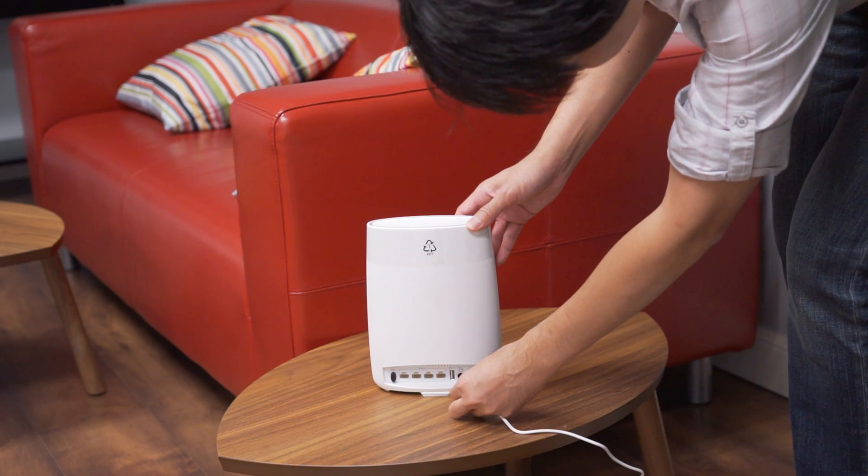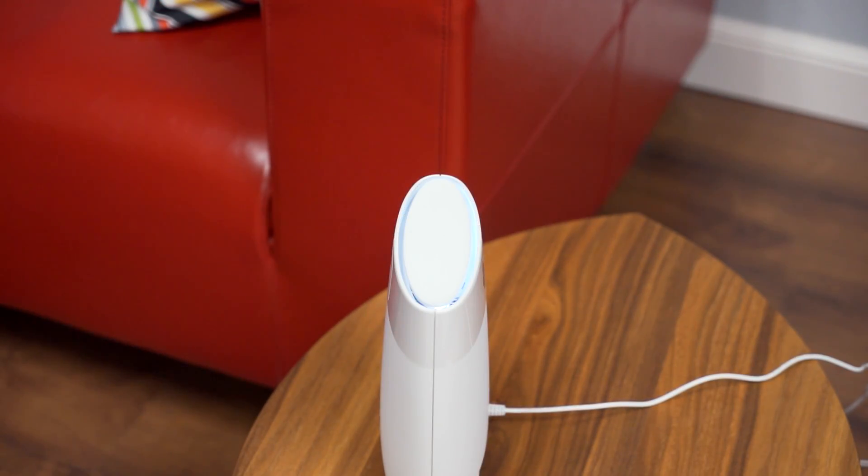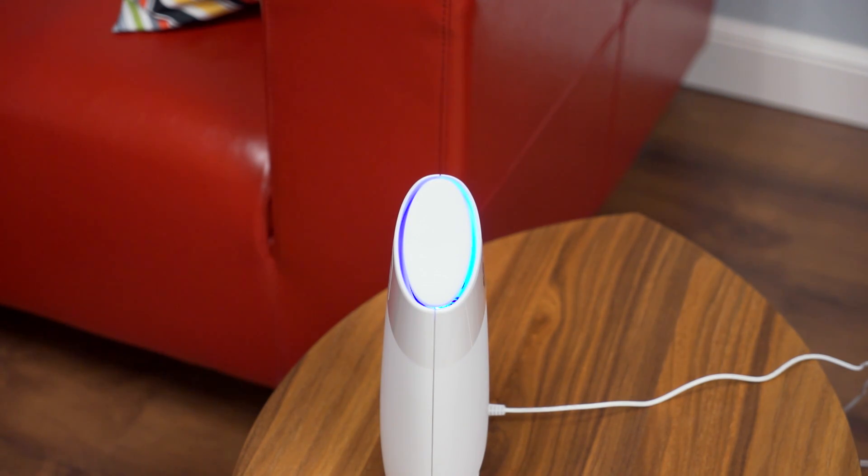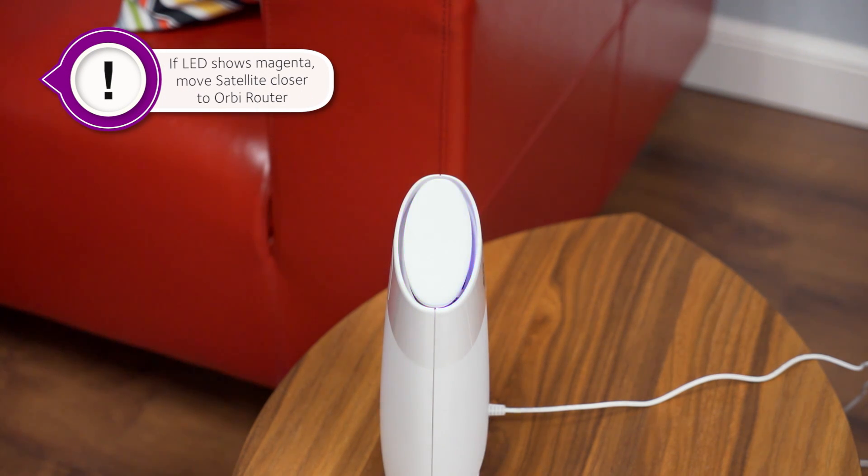Now, plug in the Orbi satellite in a central location in your home. Once powered on, the satellite LED ring should light white, then blue, to let you know that the connection between the satellite and router is good. If it lights magenta, the satellite was unable to connect to the router and you'll need to move it closer to connect.